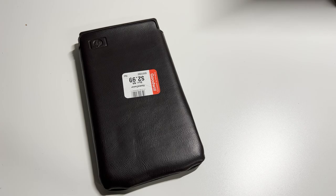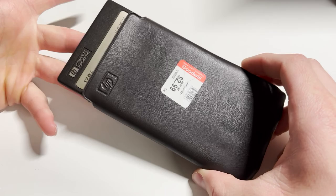Hey everybody, welcome back to another video. So what we have here is a calculator I bought from Goodwill a while ago. Might not seem interesting, but I'm kind of curious to see if it works because it's a very old calculator.